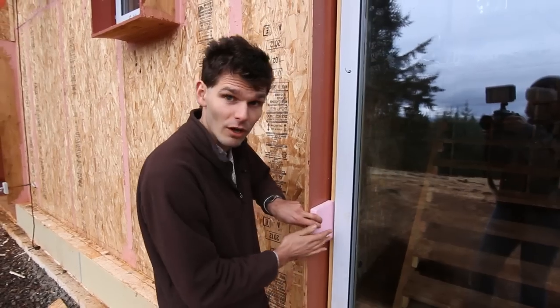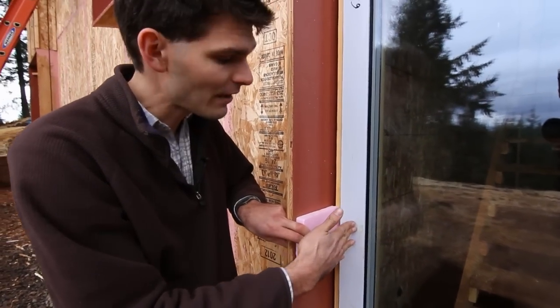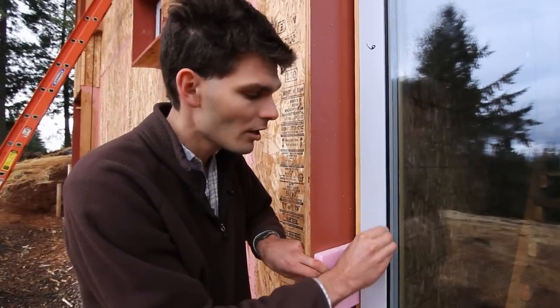After you've installed the foam and finished the facade, you can then return the facade material against the face of the window so that the actual amount of window frame shown becomes fairly minimal.